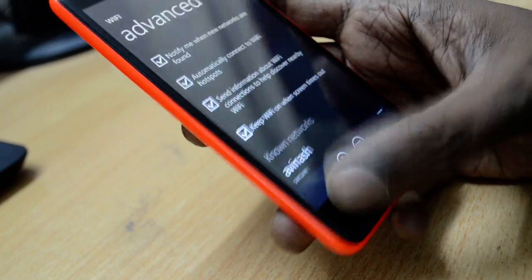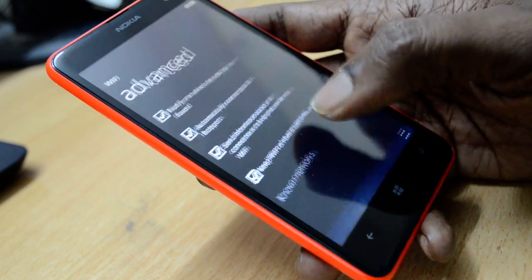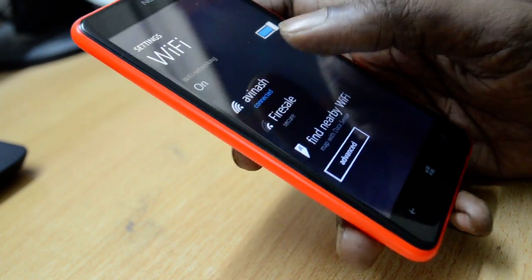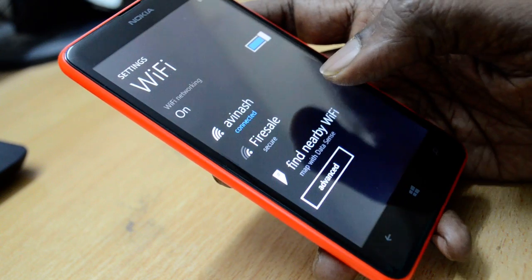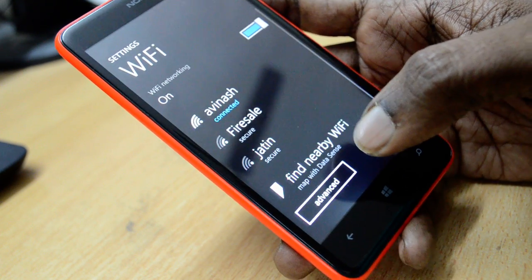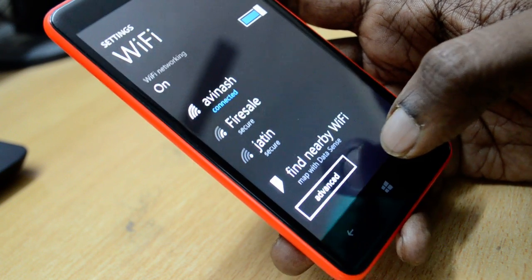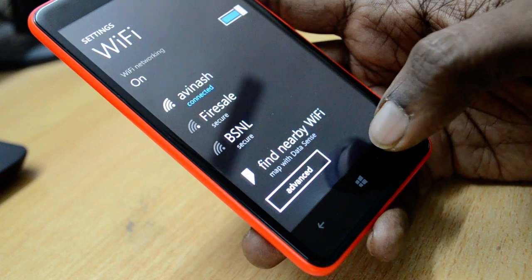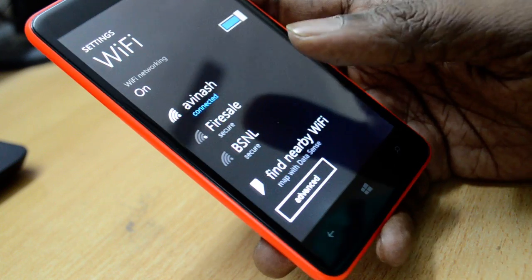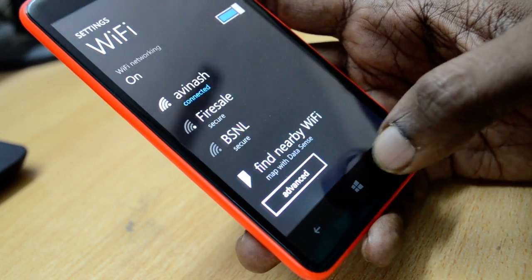Select this option and it will be saved automatically. After selecting this option, you'll find that your problem of the Lumia device asking you to enter your password again and again is solved. That's it — thank you for watching the video. Don't forget to subscribe to the YouTube channel; you can find the link at the top and bottom of this video. Thank you.